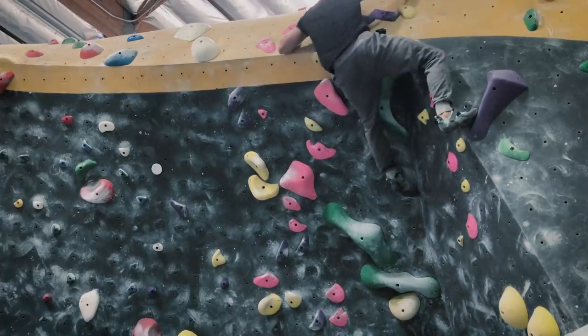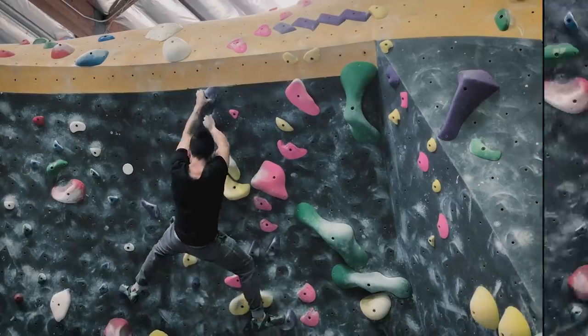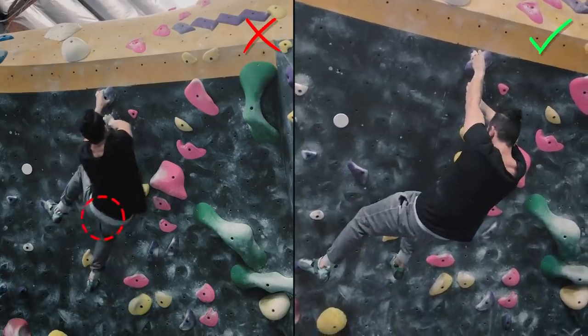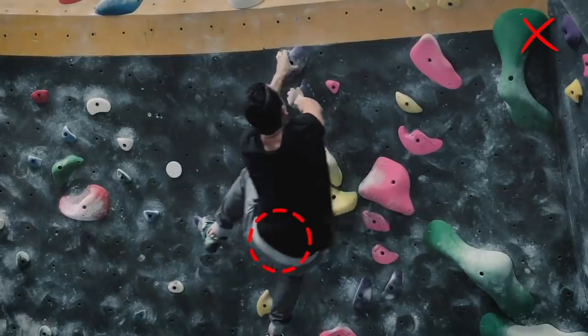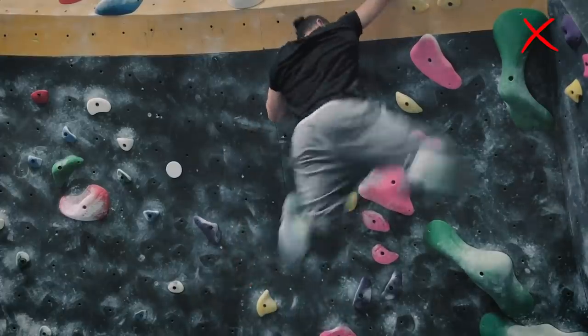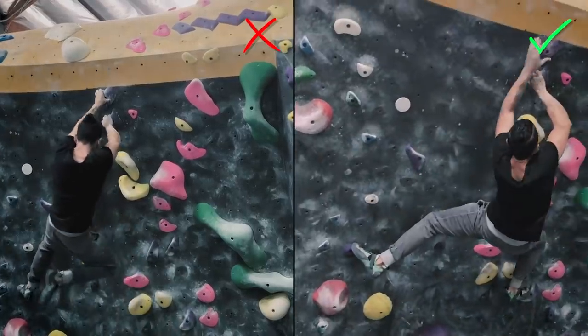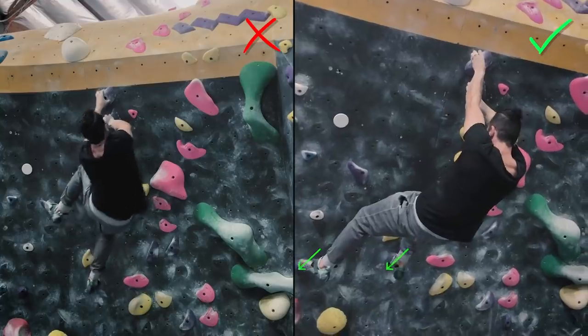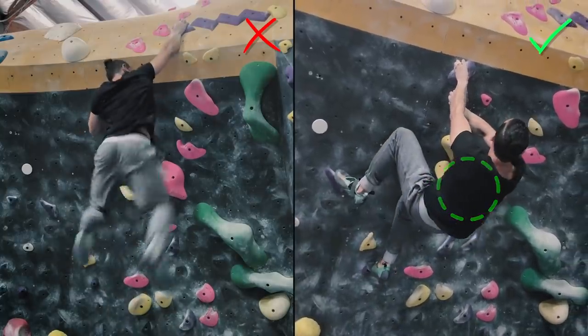I knew that once I get to that point I want to be confident enough to feel that I've done this and I can do it again — and that's exactly what I did. Notice what I fix on the left side — I'm moving a little bit, and those small movements really do tire you out on the long run. On the right side I add more pressure on my feet, keep my core tight, and I'm more controlled.